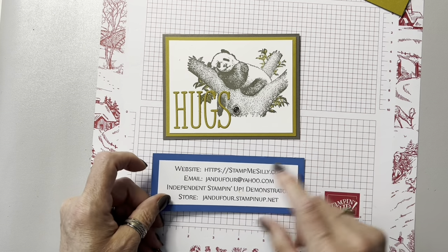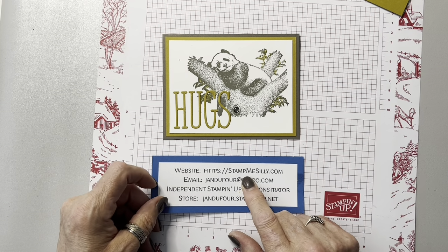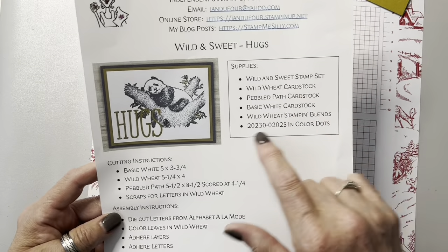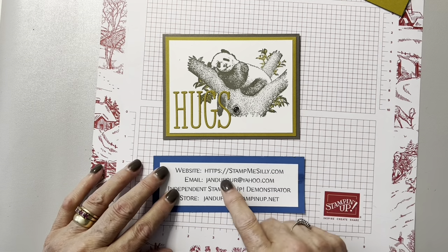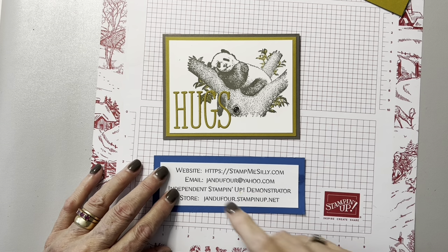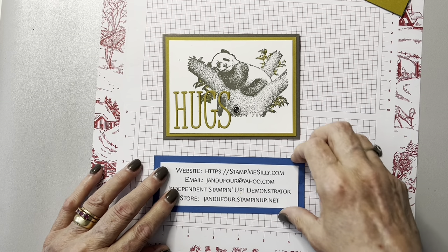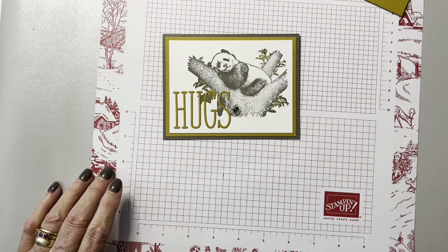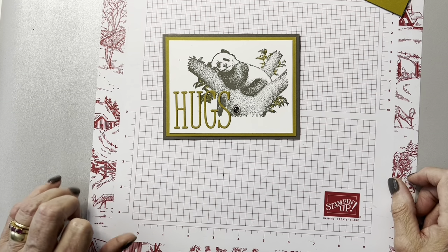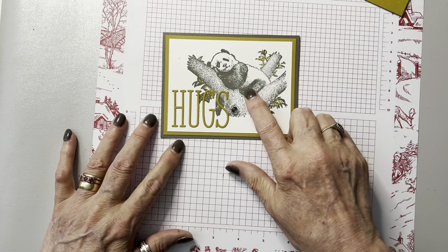If you're seeing me on YouTube and you need to get the project sheet — which gives you all of the things I needed to use, the cutting instructions and assembly — you can go to my website, stampmesilly.com. If you have any questions, you can email me at jandufour at yahoo.com. So we're using Wild and Sweet and the Alphabet a la Mode to make this card.